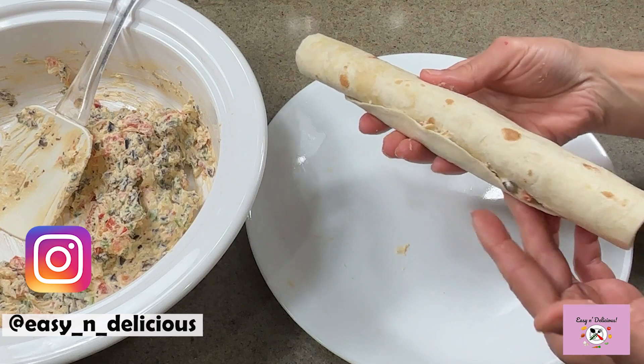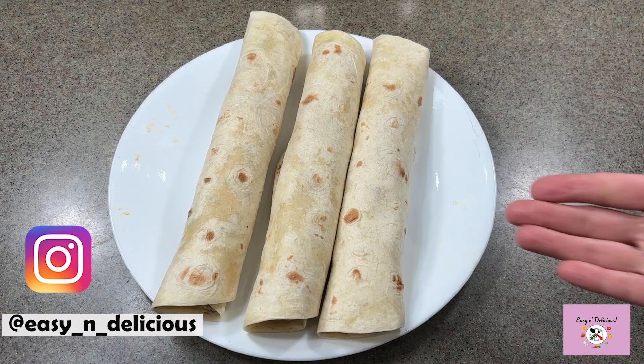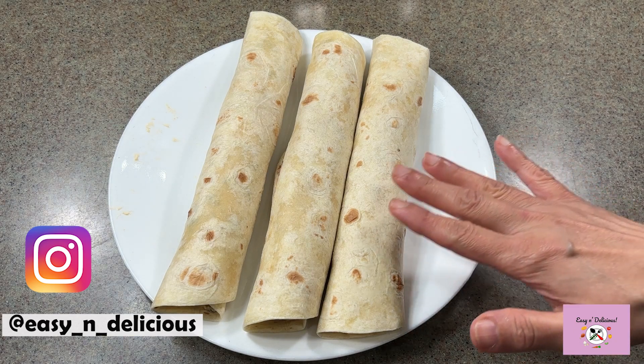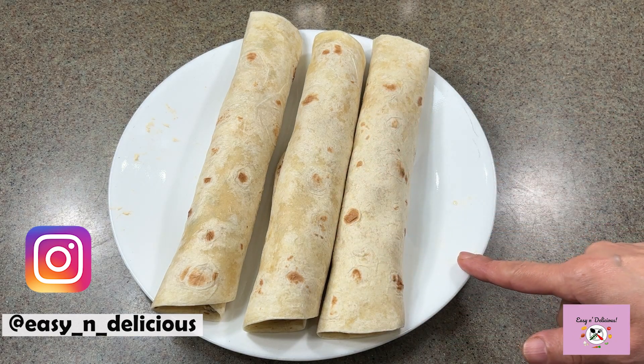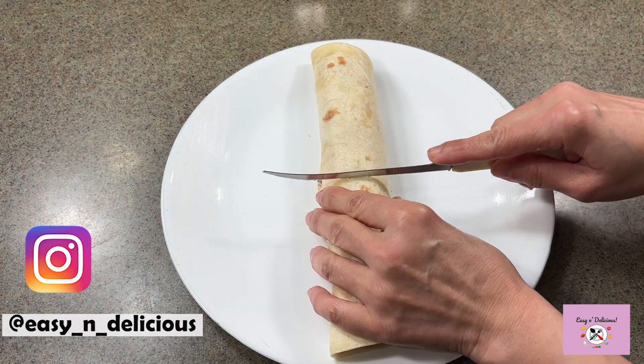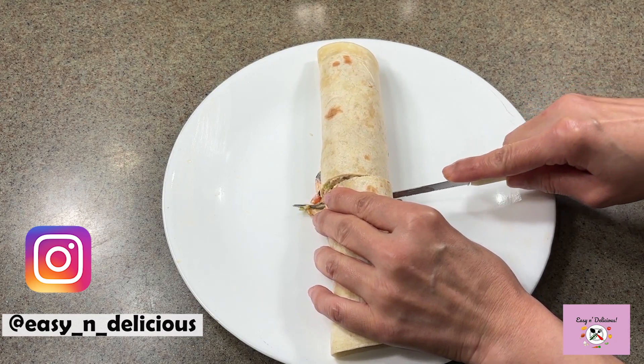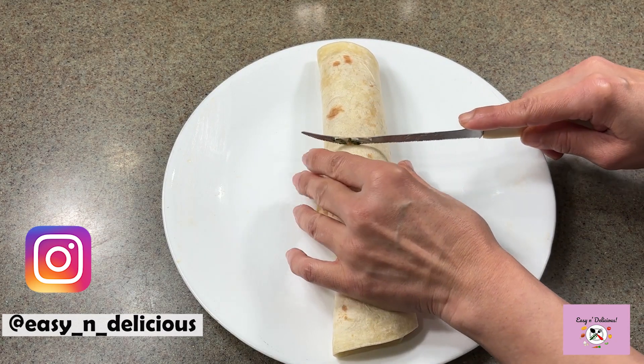Perfect — make the rest similarly. Refrigerate them for 30 minutes for the cream cheese mixture to firm up. Let me cut one and show you. Once these are nice and firm, they are easy to cut — cut any size you like.